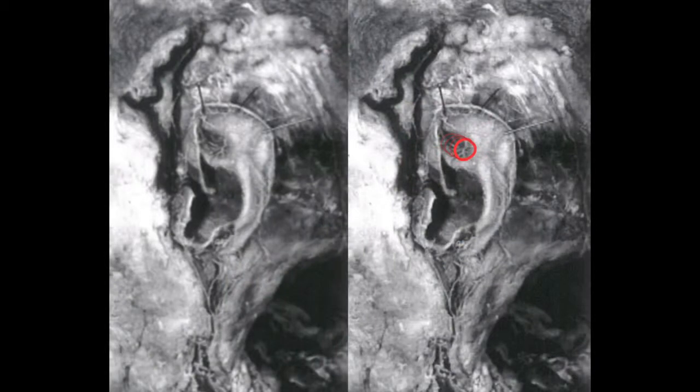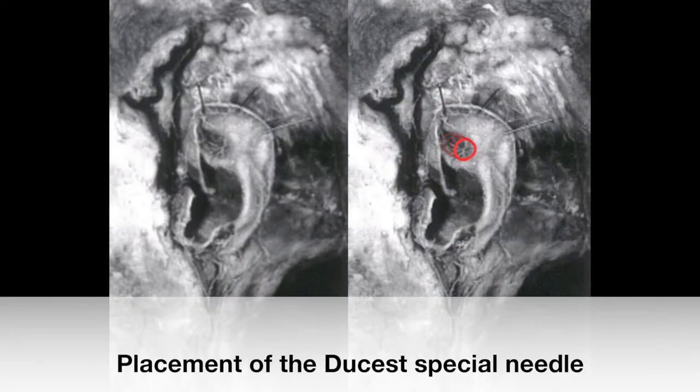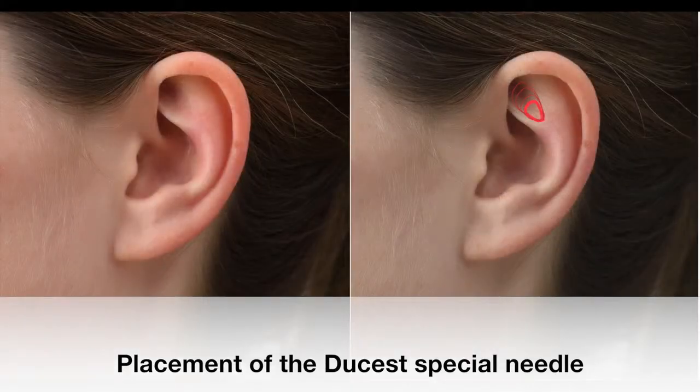Via an efferent nerve net located in the fossa triangularis that leads over C2 and C3 to the Nucleus Tractus Solitarii in the brainstem, the vegetative nerve system should be modulated and affected positively.